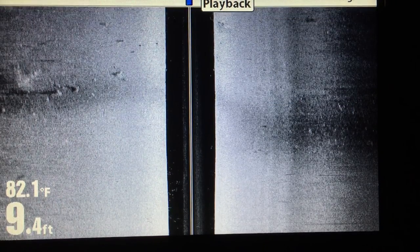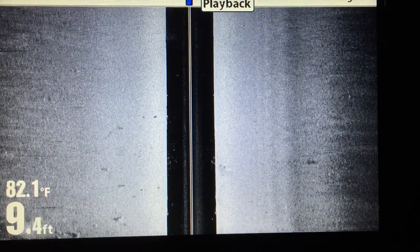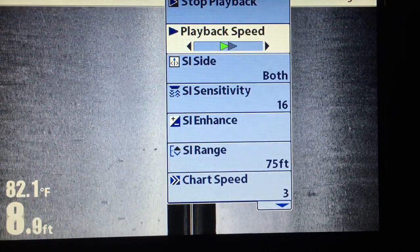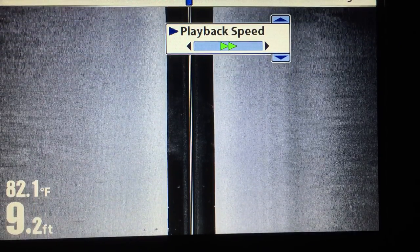Then I hit exit, and obviously we could do this across the entire playback. You can go back in and speed it up just by hitting the menu key — we can make it as fast as we want if you've got a large area or a lot of playback to cover, or we can slow it down to normal.